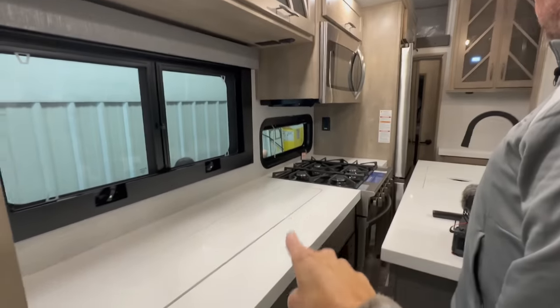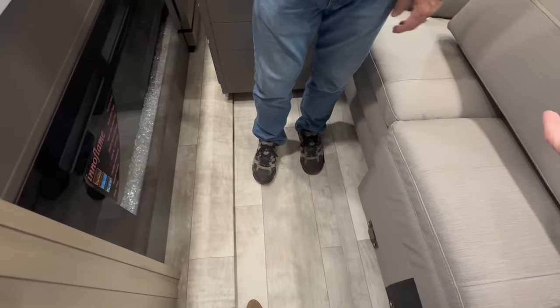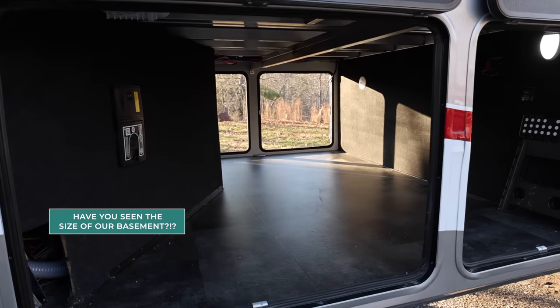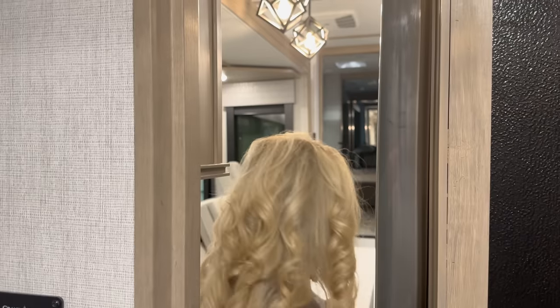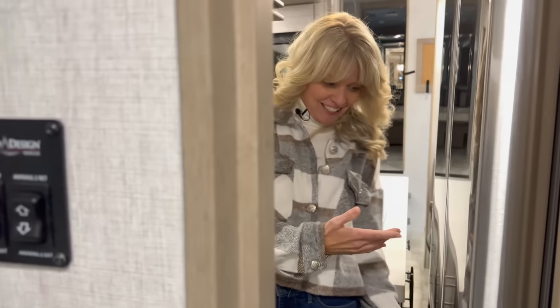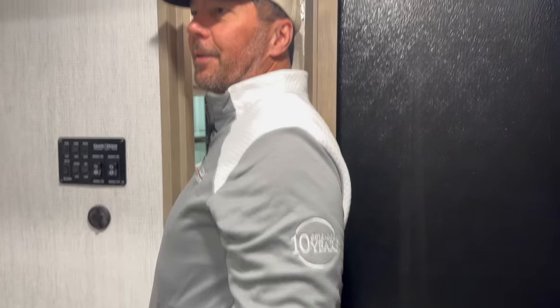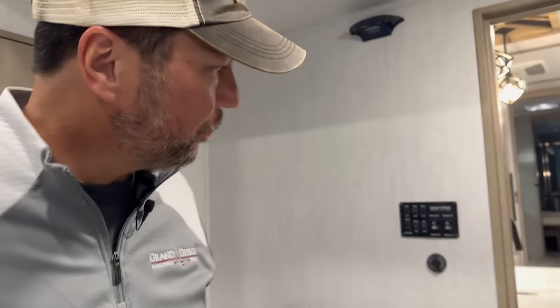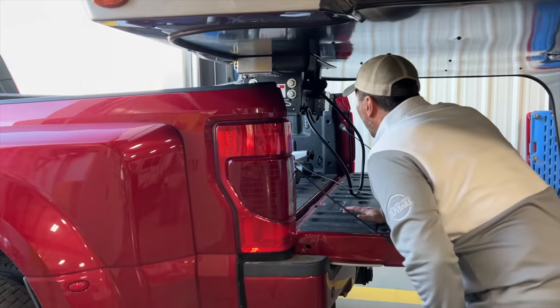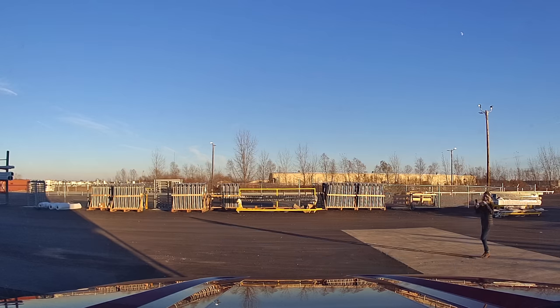We can't get to the fridge from here, but usually this is the slide that we put out when we stop for lunch anyway. Also, plenty of room right here for a little cooler if we wanted, or in the basement too. I just found out something — I can't get to the fridge. Let me suck it in and see if I can get through there. I can't get past the door. Well, at least one of us can get to the fridge. If we have to, yeah. So that's good.